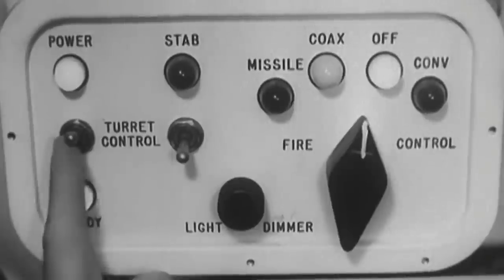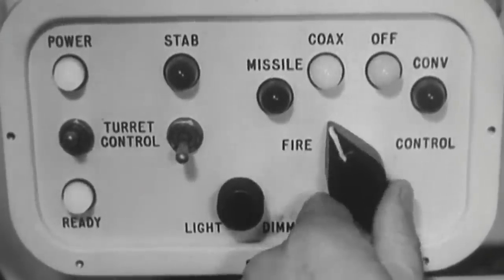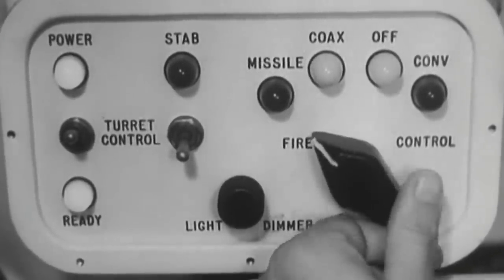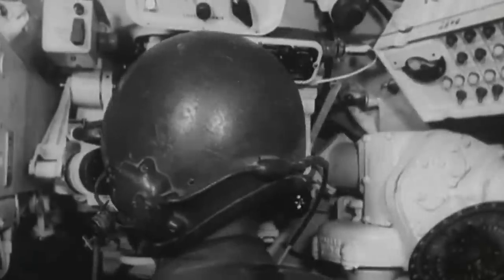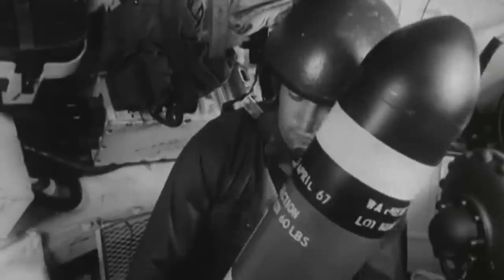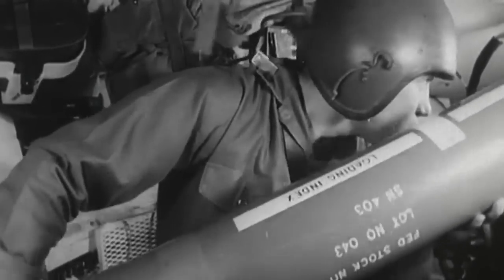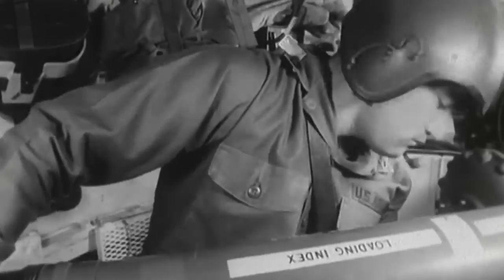But there was more. Missile technology in the 1960s was still in its infancy, and the equipment needed to track and guide the Shillelagh was expensive, complex, and, importantly, quite fragile. As it turns out, 152mm shells don't really care about how fragile the equipment is, and firing the main gun was known to completely destroy the missile guidance equipment.